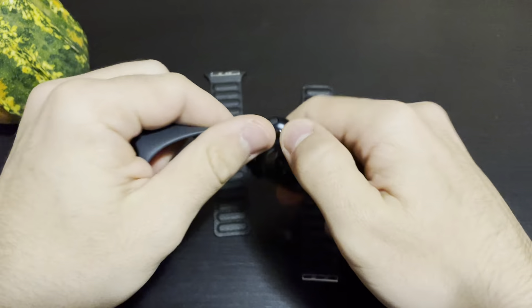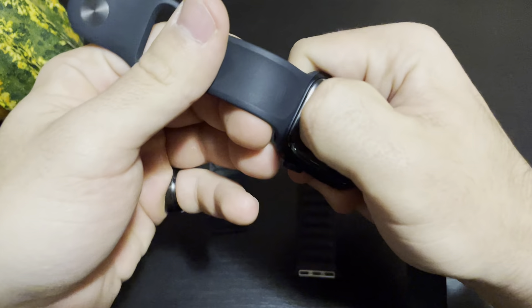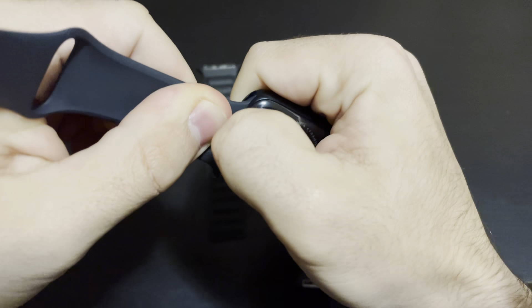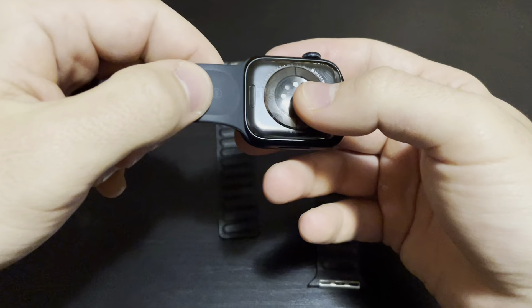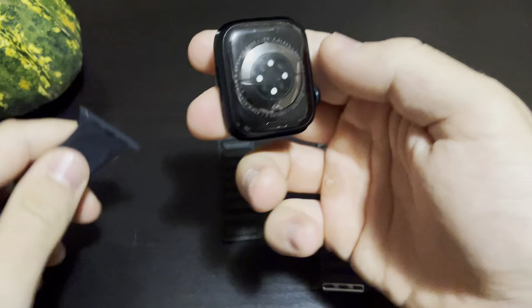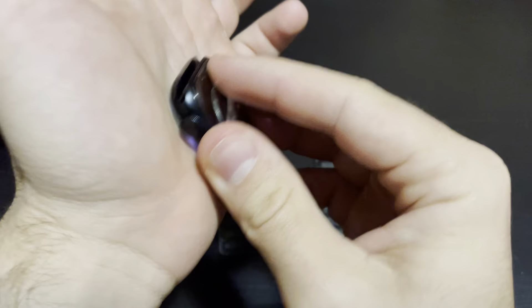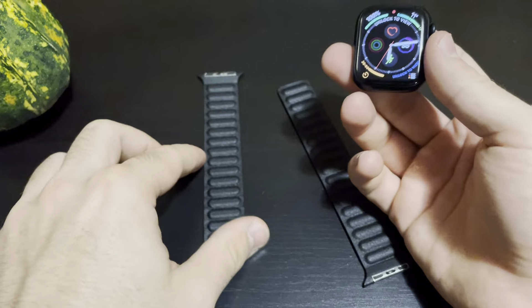When you want to remove your original Apple band, you just have to press on this little button here and slide the band to one side like this. It comes off very easily. Then this — just slide it out. Now you have your Apple Watch without the band.